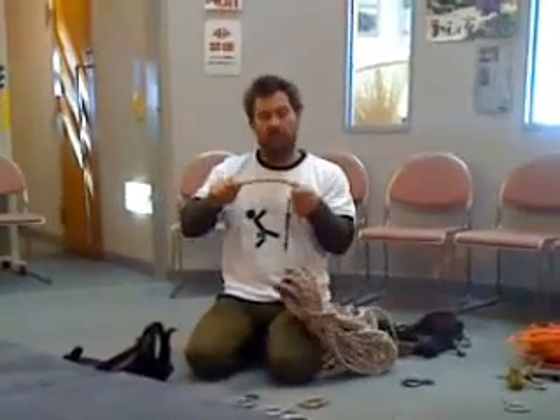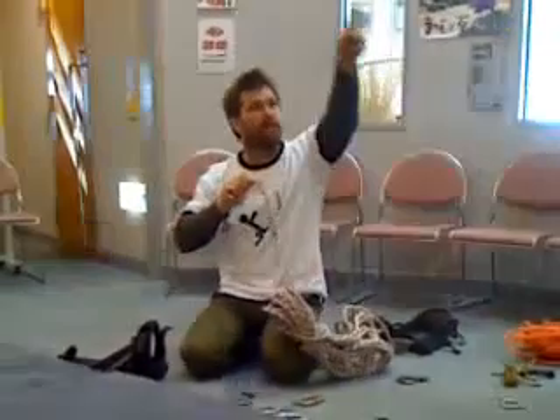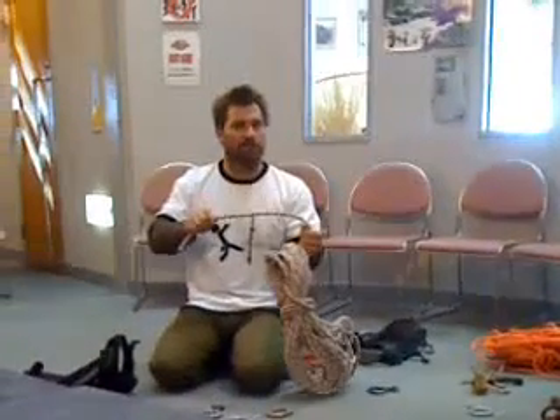Whereas if you have one that's designed more for climbing, it'll stretch. So those other ones you can see hanging down there, they're all dynamic ropes. Those ones will stretch a little bit, so they're designed for if you fall, you'll have a little bit of give in it. So hopefully with abseiling, you won't be falling, so it doesn't need to stretch.